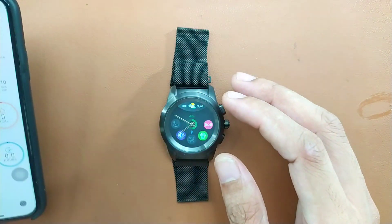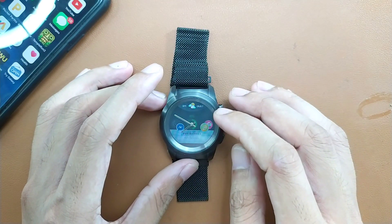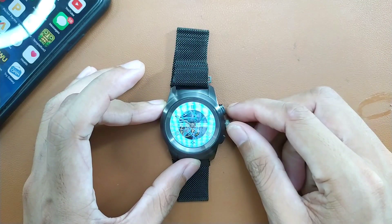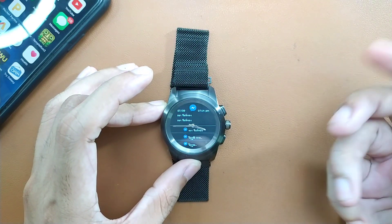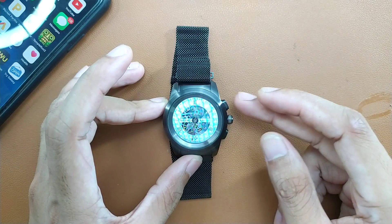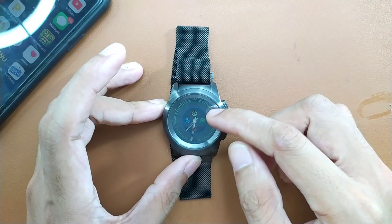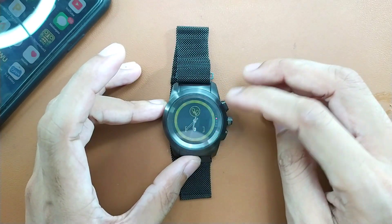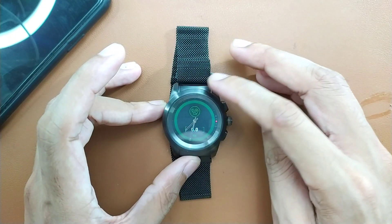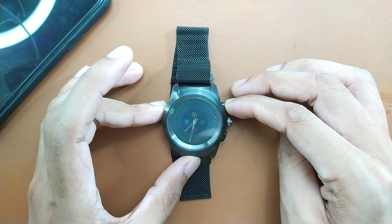Messages are appearing now because I've connected the device. You can actually dismiss these messages, or if you want to see them just spin the crown and you've got them, and the crown positions itself accordingly. If you swipe left to right you will see your physical status and other things like activities — steps, distance, calories burned, and you can also set a stopwatch.